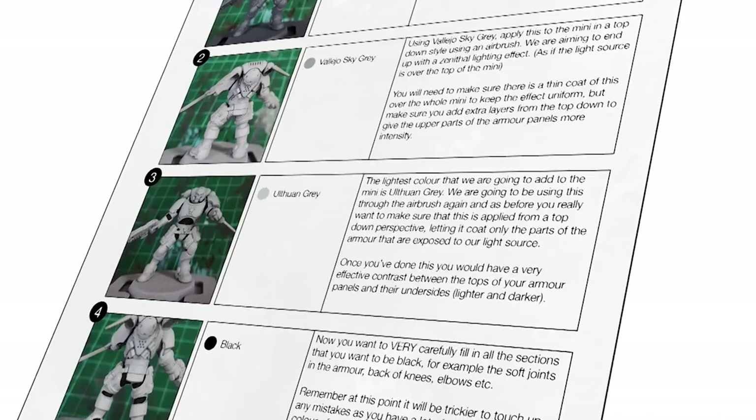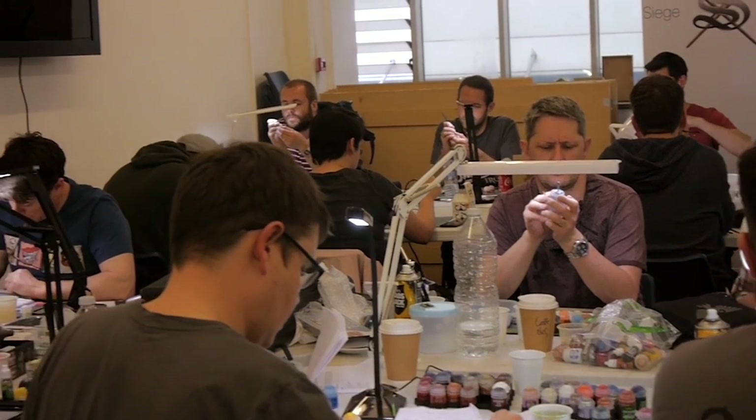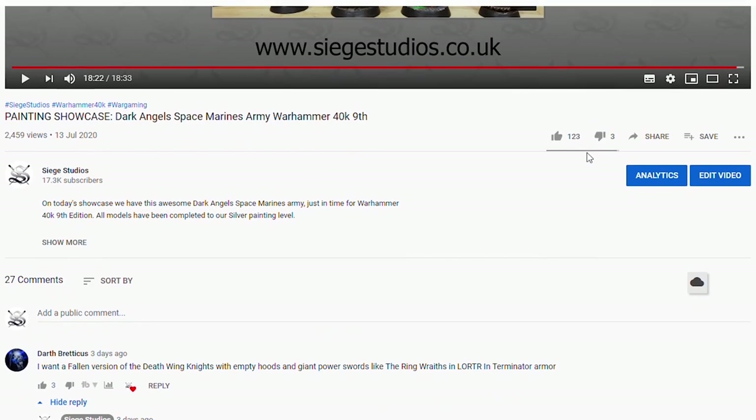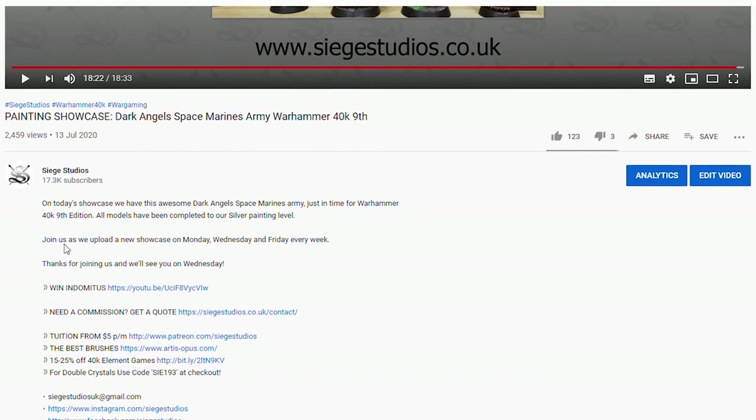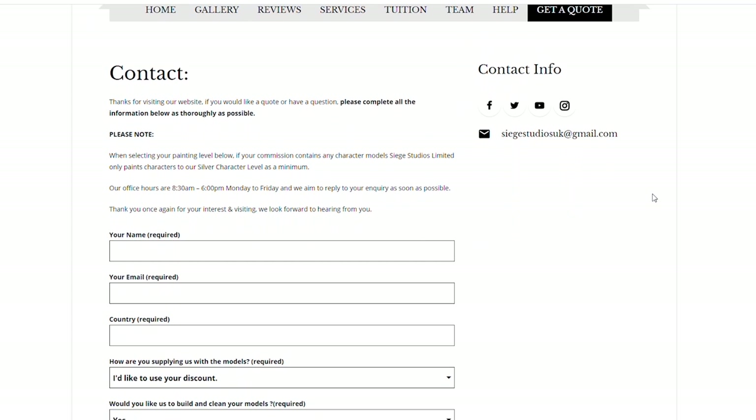If you're looking to learn from us, we offer online tuition on Patreon and physical classes nationally in the UK. Finally, to get your free quote today, click the link in the description of this video. From all the team here at Siege and myself, a massive thank you for watching the video and I'll see you on the next one. Take care!